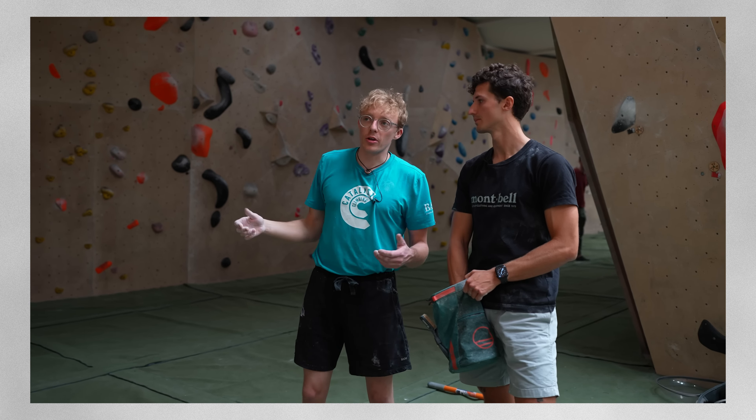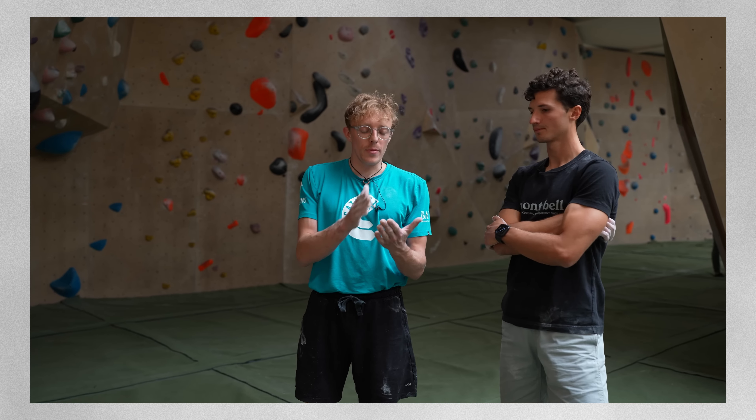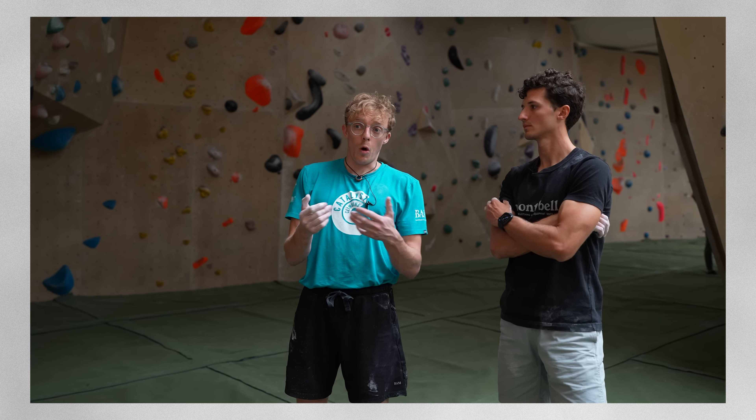Once you work out that crux move, knowing you can do the next three moves becomes really exciting. If success means doing the climb, you risk ending the session feeling like a failure. But if you set the goal as learning more about the moves and trying really hard, then you're smashing it. I apply this whenever I try boulders at my max level — I'll give crux moves solid tries, but I don't mind skipping and feeling out other moves, or adding a more accessible hold to top the problem, then integrating the harder move later.